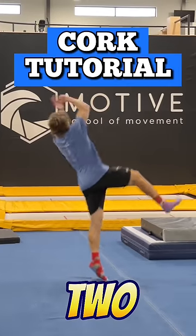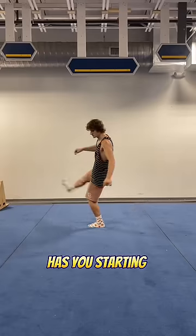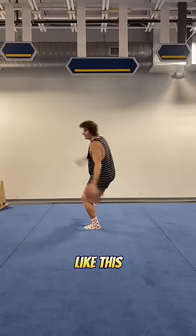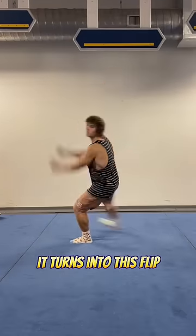Here is not one way, but two different ways that you can learn how to do a cork. The first technique has you starting by jumping from one foot to the other like this and kicking higher each time you go, until eventually you kick so powerfully it turns into this flip.